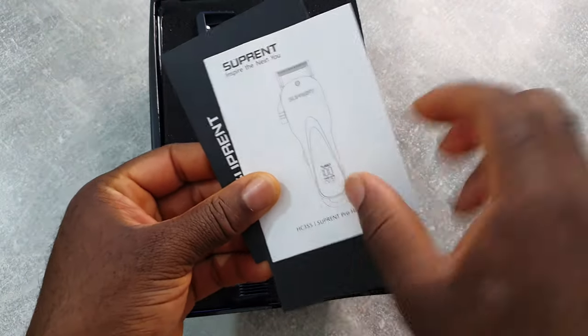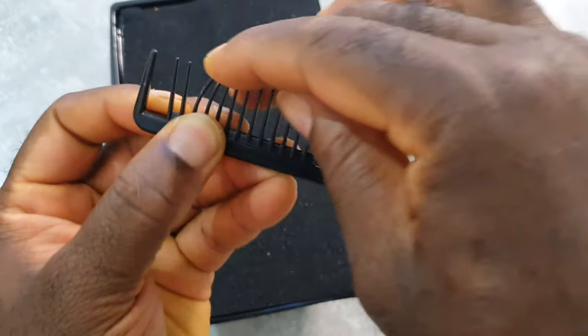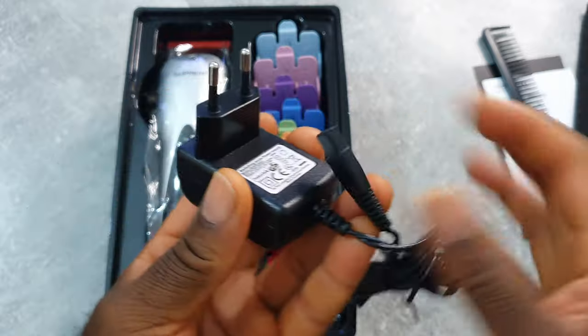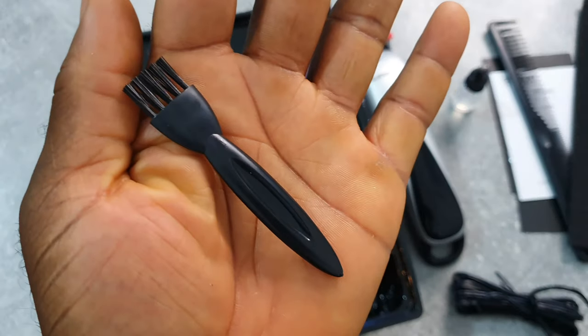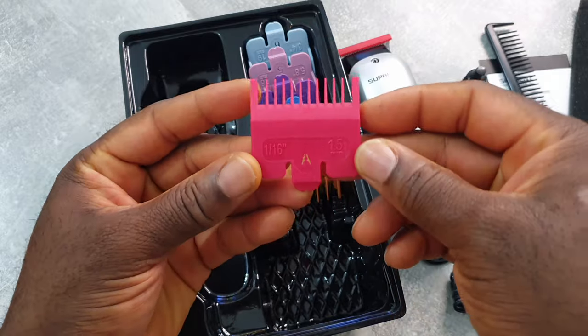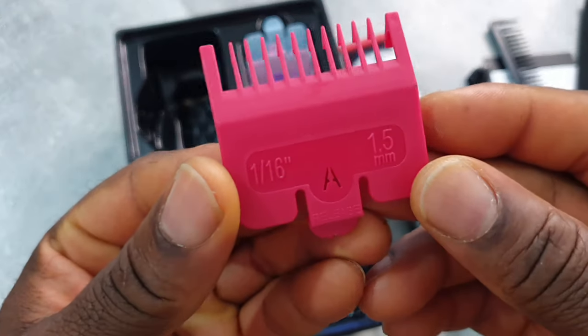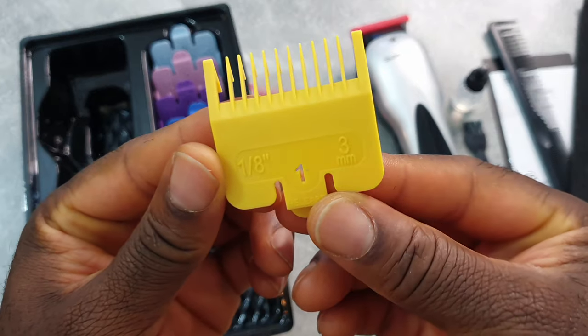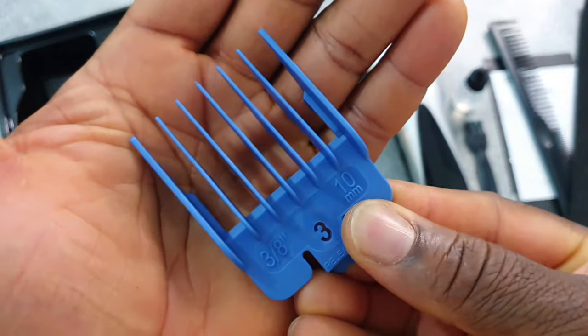In the box you get the manual, a comb, charging cable, oil, a little brush, and eight guards in different colors, which is good.